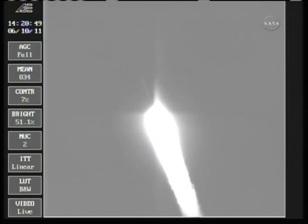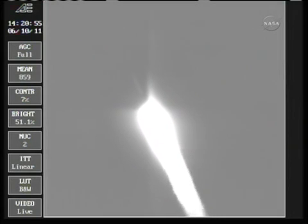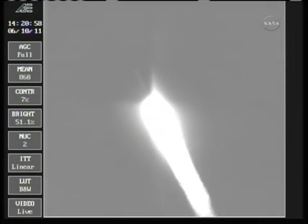Up on 36 seconds, mark, 36 seconds — Mach 1, vehicle now going transonic. 42 seconds, still looking good, good chamber pressure is holding.